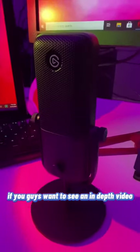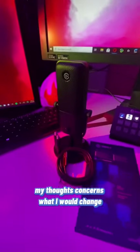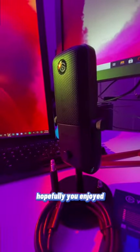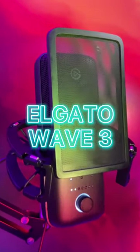If you guys want to see an in-depth video about any of the audio quality or anything related to this — my thoughts, concerns, what I would change — let me know down in the comments below. Hopefully you enjoyed. And there you have it. This is my unboxing video of the Elgato.